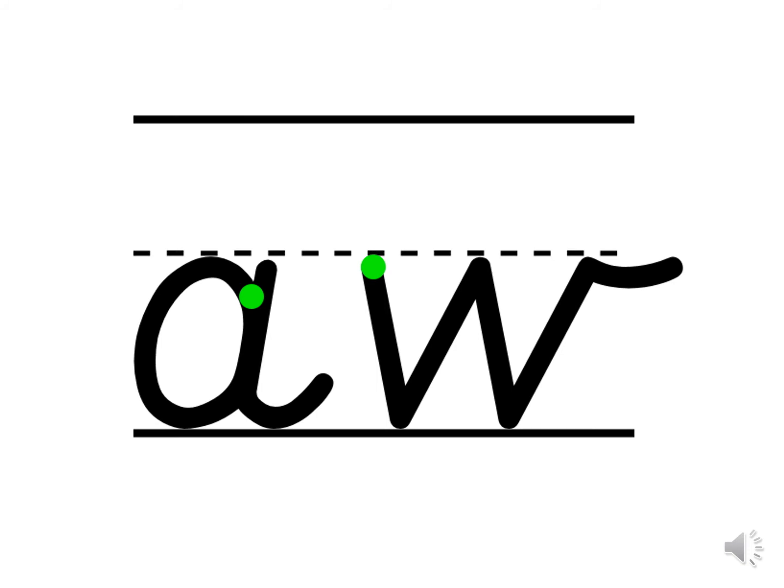The A is a curly caterpillar letter. Can you practice forming it in the air with me? Put your finger on the green dots. Around, up, down and flick. Excellent. Let's do that one more time. Finger on the green dots. Around, up, down and flick. Wonderful.